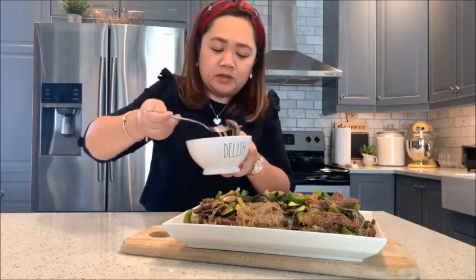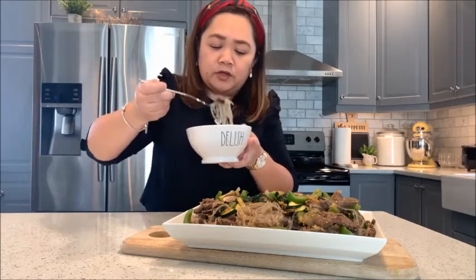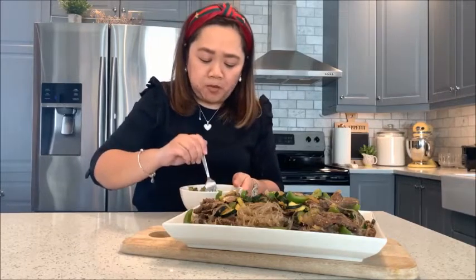Wow, so good! Another simple recipe — another perfect recipe to try out. Thanks for joining me today. See you again next time for our next Man's Kitchen vlog.